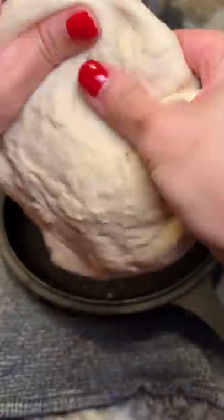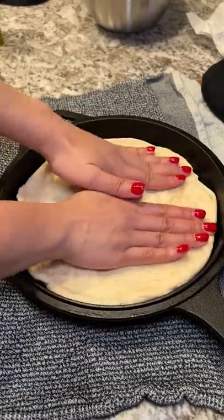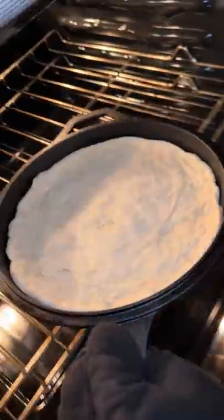I took the hot skillet out and added about double the amount of olive oil that I used yesterday. I should have stretched out the dough ahead of time so it could relax, but luckily I was able to carefully stretch it out in the pan.